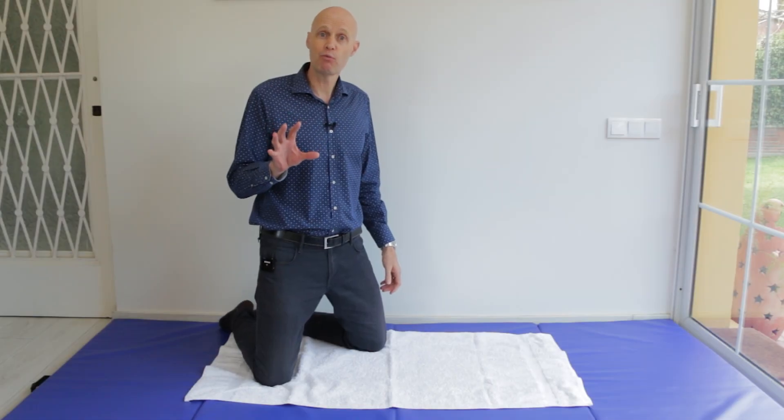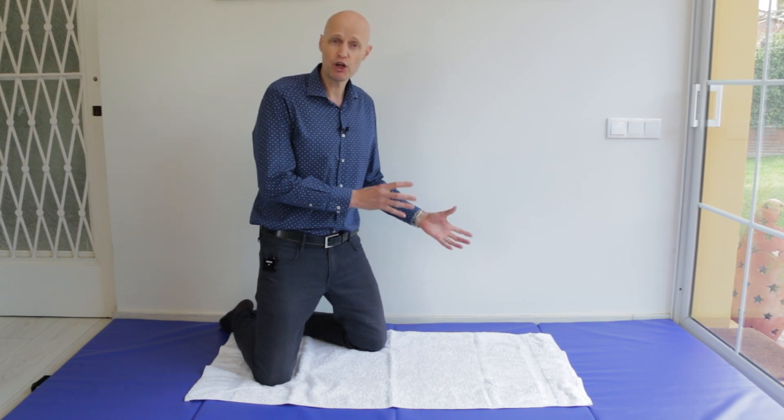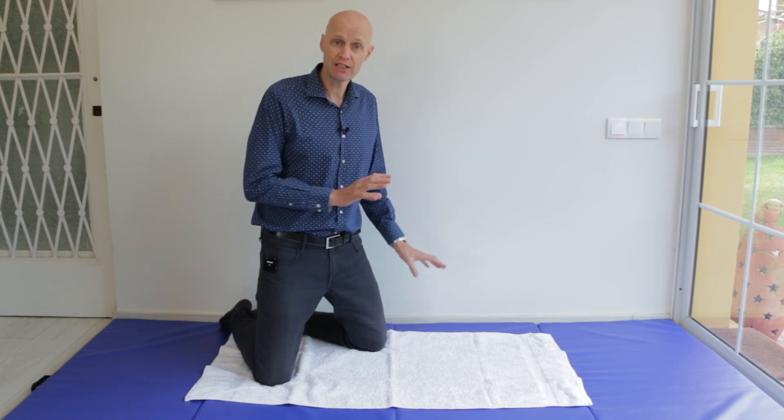I've simplified this exercise and made it more effective with a little tweak. If you can put a towel or even a yoga mat underneath your hands and knees for this, it'll help. But if not, I'll show you a variation without the towel as well.